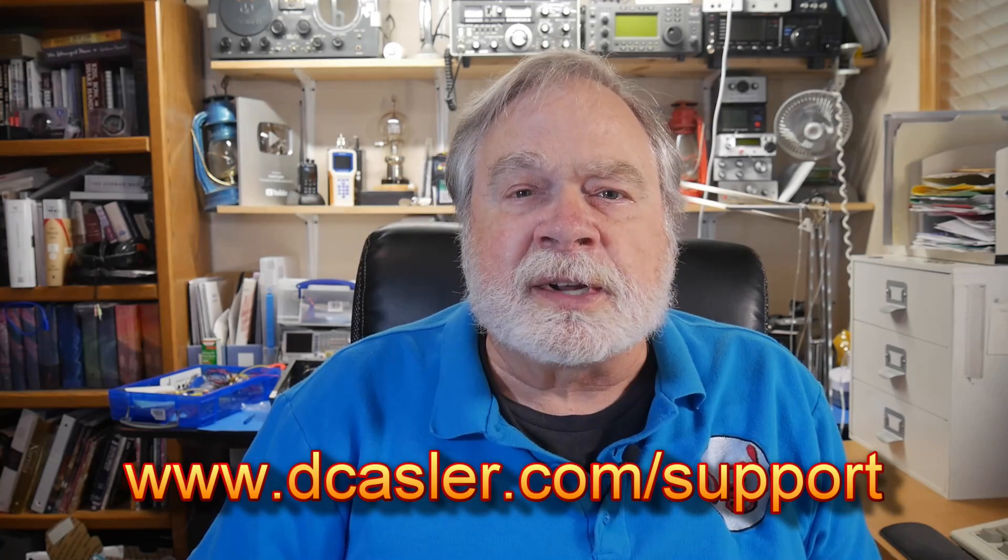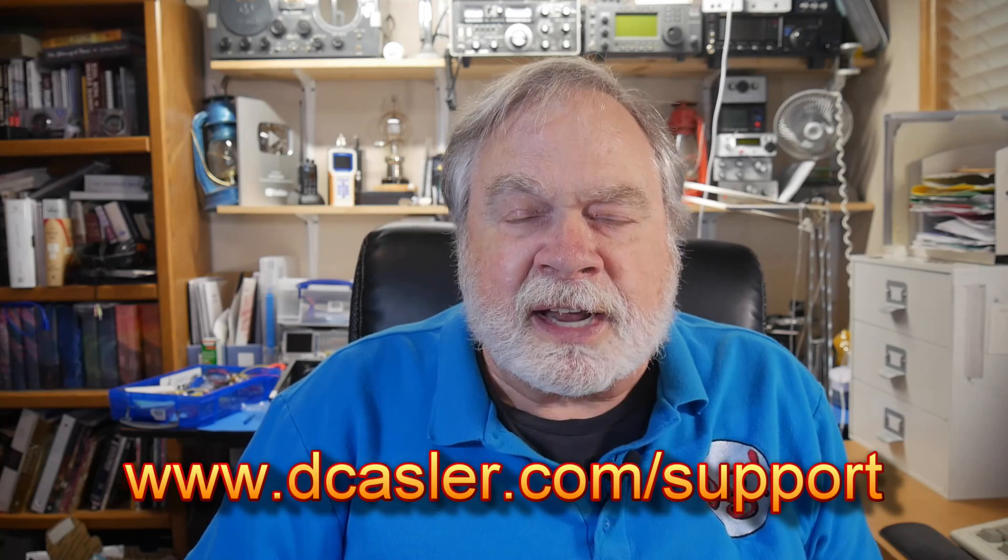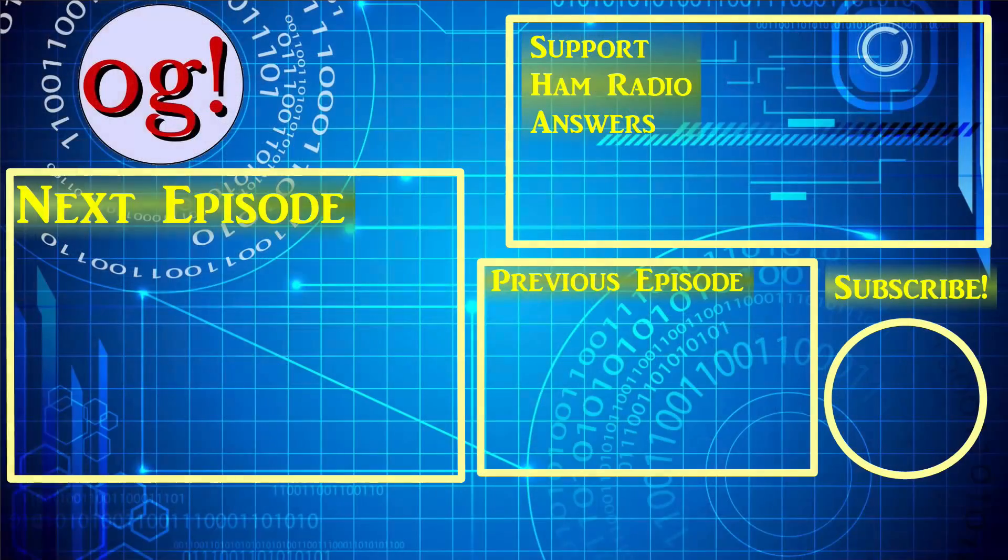So there you have it. If you'd like to help support this channel financially, dcastler.com/support. If you'd like to enter the giveaway, dcastler.com/giveaway. Until we next meet, 73. We'll see you next week.